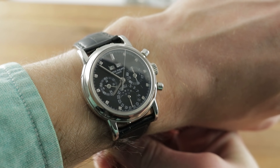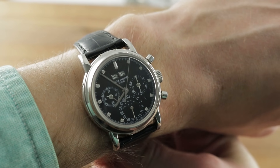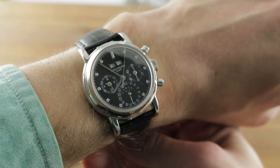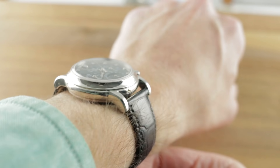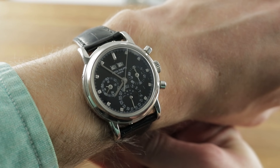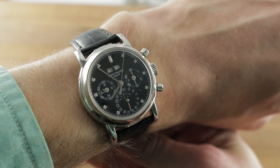Today we're discussing the third series Patek Philippe 3970P, sometimes known as the EP for the screw-in étanche or water-resistant case back. A Series 3 watch, part of a series of 4,200 of all 3970s made from 1986 to 2004. Over that model run, very few of them were a Series 3 Platinum with black lacquer dial and diamond indices.